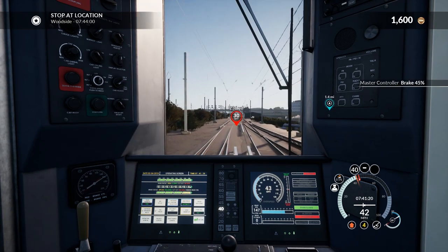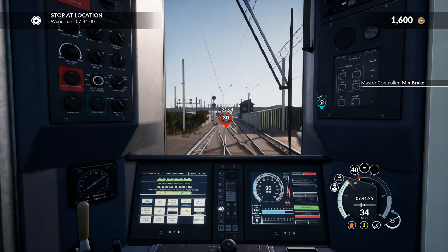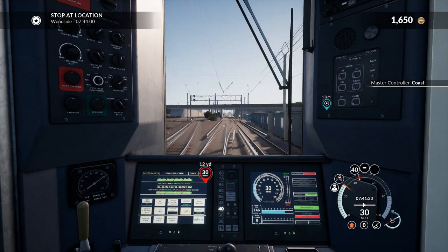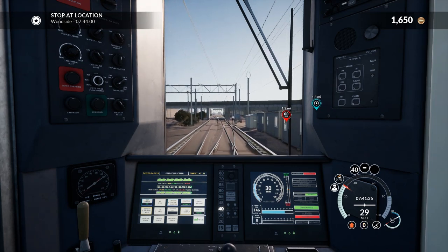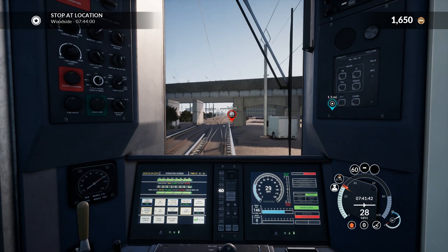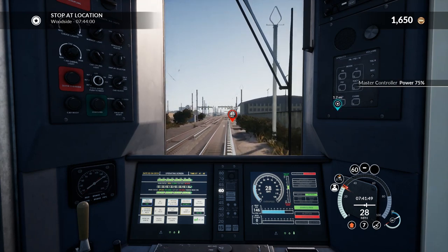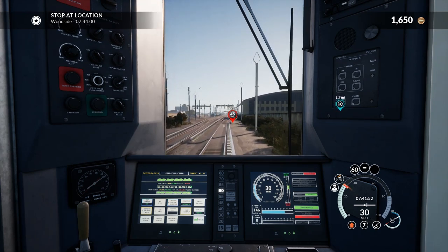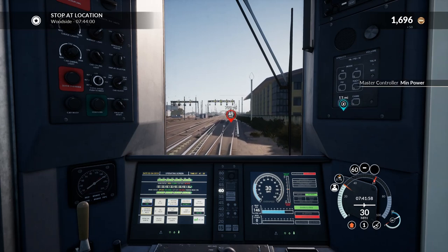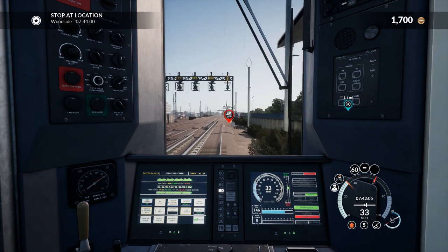I've accidentally put the emergency brake on a few times. We've got a 30 limit coming up. You can go up to brake level 10, and after that it's emergency brake — you don't want to do that, because then you have to stop the train and you can basically say goodbye to your schedule. The train has to come to a full stop; you can't just take it back out of emergency mode.